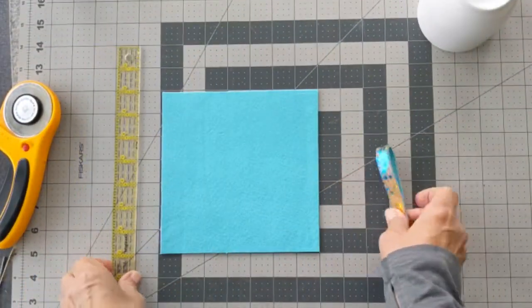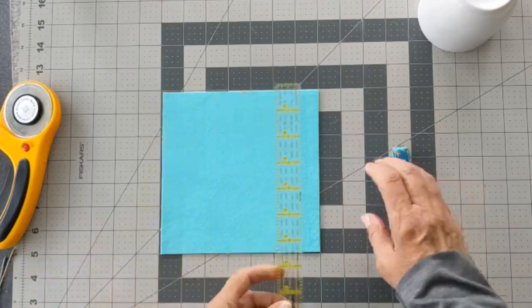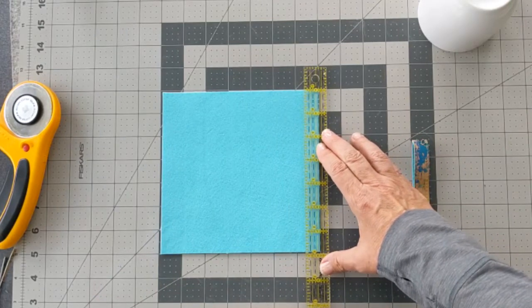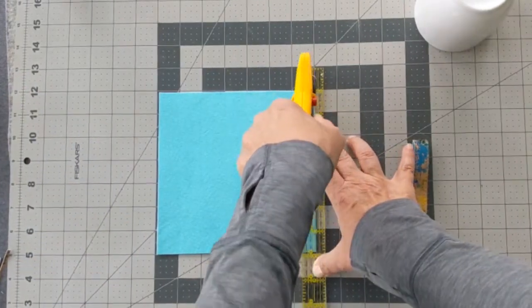The keyring strap measures 5 eighths of an inch wide. Use your straight edge to measure and cut a 5 eighths inch strip off the fabric layers, then set the strap aside for now. You've probably noticed I'm left handed — you can cut this strip off from either side.